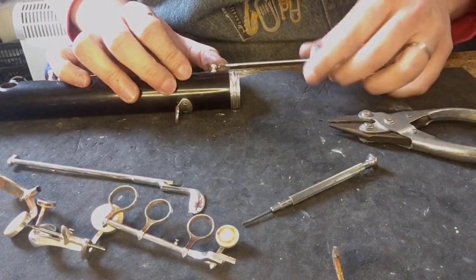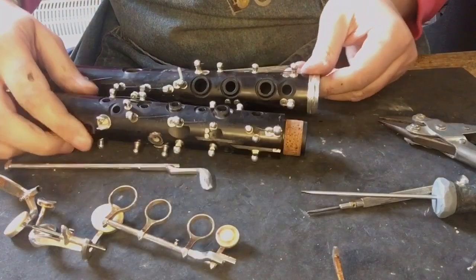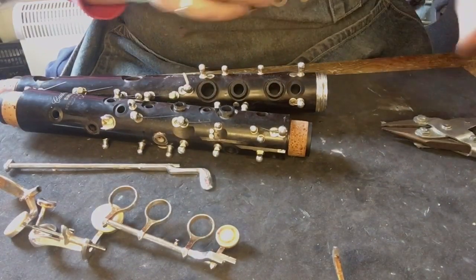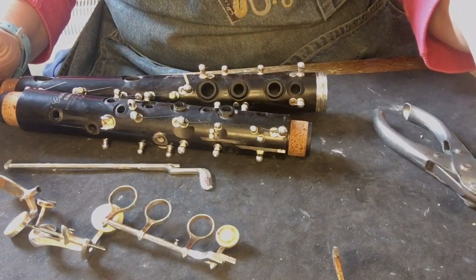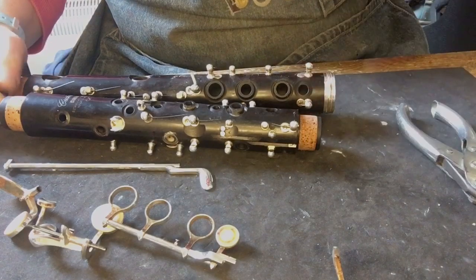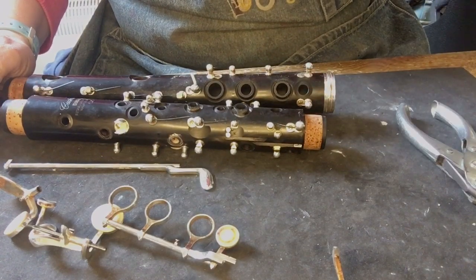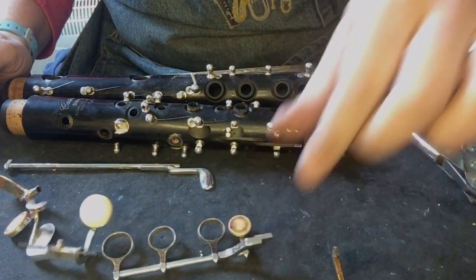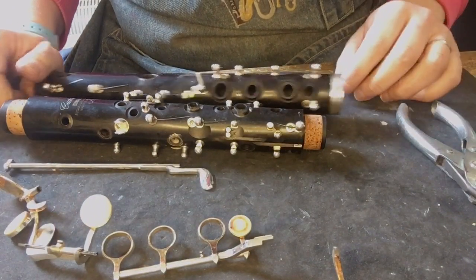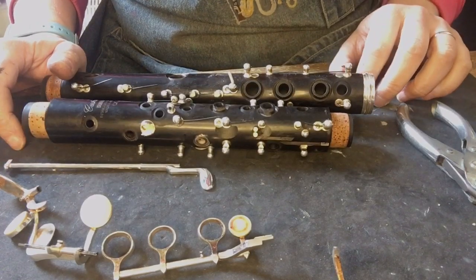Right, job done. So there we go — we have a bare clarinet, all the keys are off. Next job will be to clean everything up: clean all the keys, clean the joints, probably put a bit of oil on the wood to help clean that up, and then we'll get into some of the mechanical bits. So I'll love you and leave you for now and get cleaning shortly.